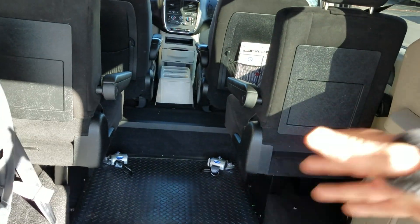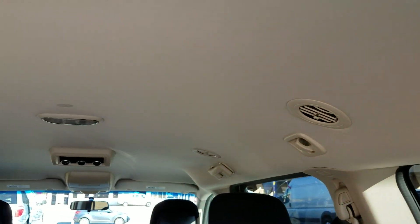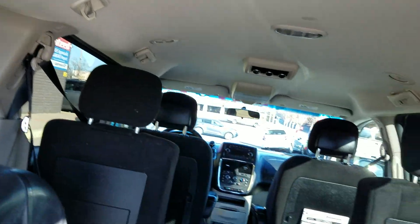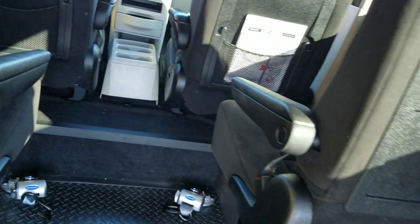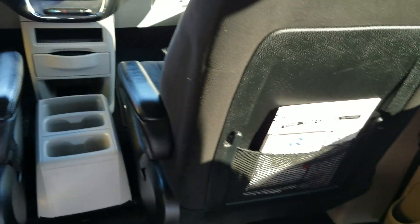The seats flip up on their side completely out of the way to clear that aisle when not in use. There's no one-size-fits-all — let us know how many people you're trying to haul and let us help customize this van to meet your needs. The rear air control and headliner look great. You've got your Q-Strength tie-downs, your instructions, and your warranty right there.